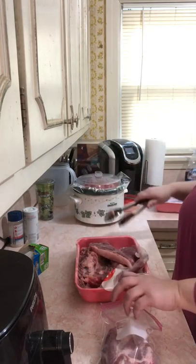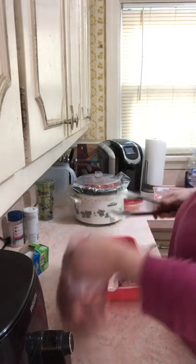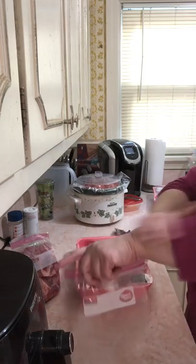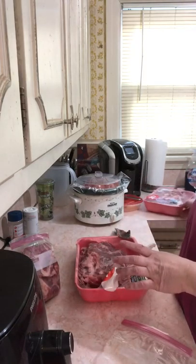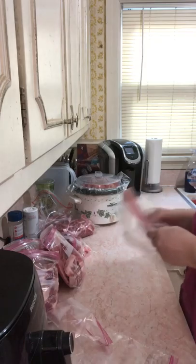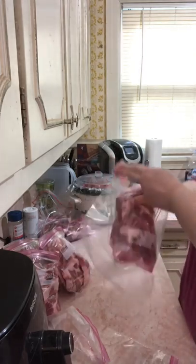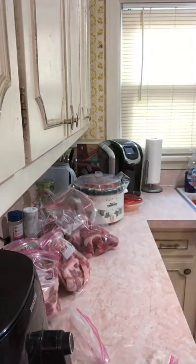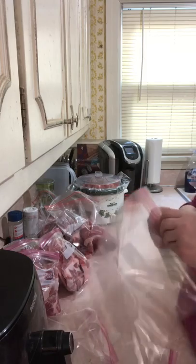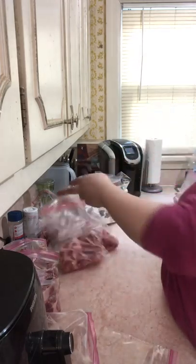I'm going to do just like I did the chicken — label a big bag and put these down in it so I know what it is. These big pork steaks — the quart-size bags just weren't cutting it, so I'm going to use gallon-size bags instead and label each one.